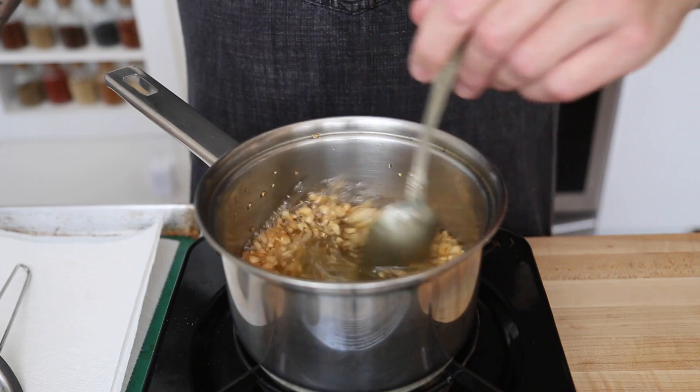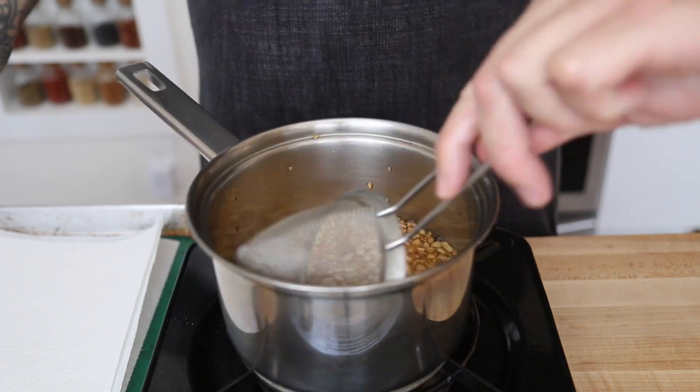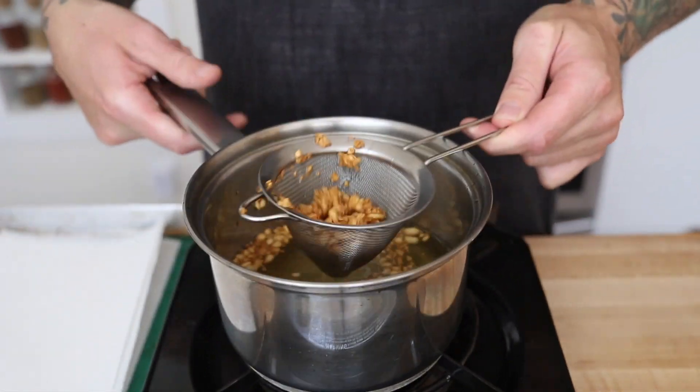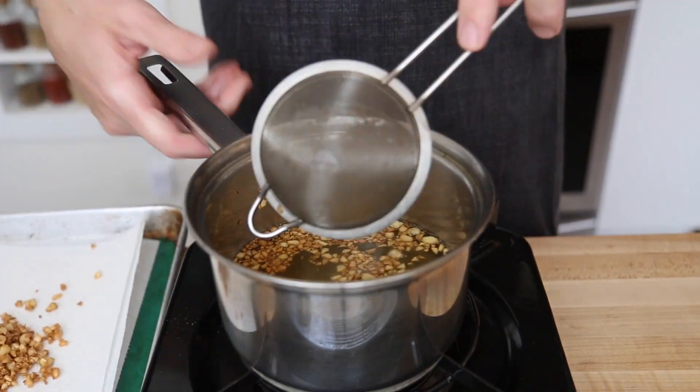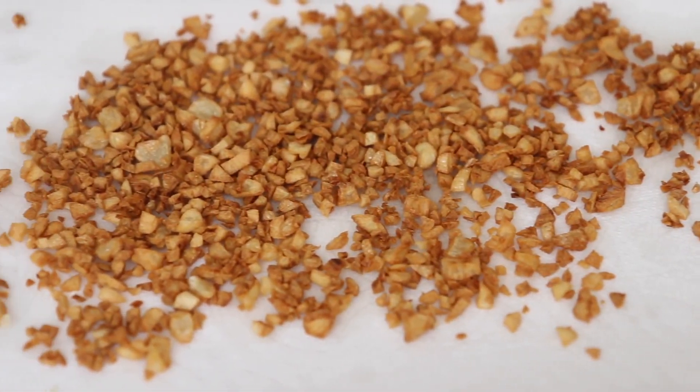When the garlic turns nice and golden brown, take it out of the oil and let it dry on paper towels for a few minutes. This is going to help absorb any excess oil in the garlic and keep it nice and crispy. Don't throw the oil away because we'll use some of this later in the recipe and it's also a great flavored oil to have on hand.